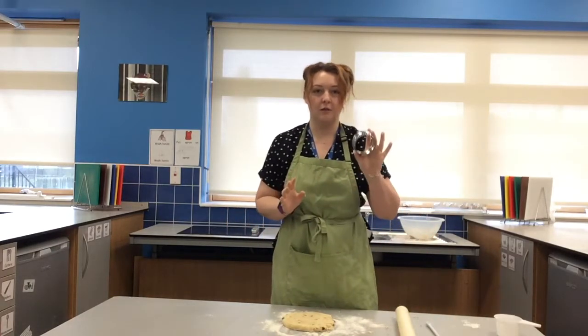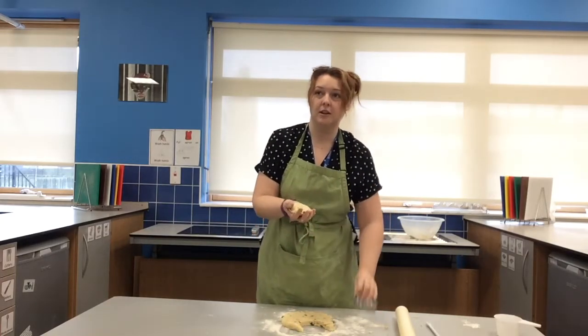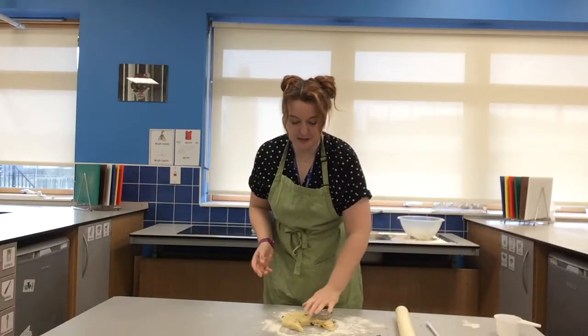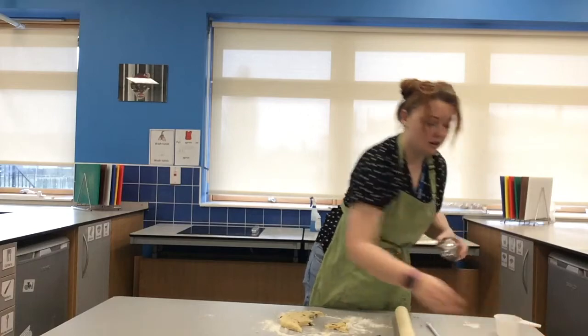Now it's time to cut. Find a cutter — if you don't have cutters in your house, you can just cut them out with a knife. Flip them out and pop them on the baking tray. You can't see my baking tray yet but I'll show you at the end once they're all on. Cut your dough onto the tray.